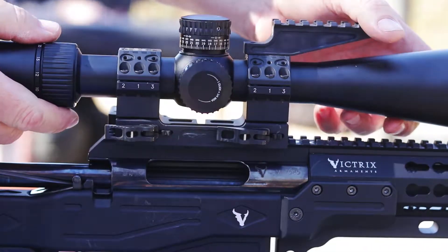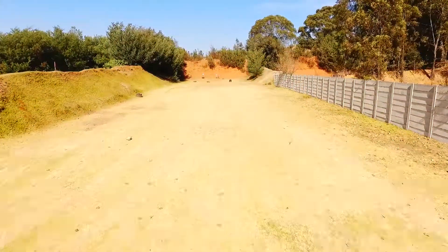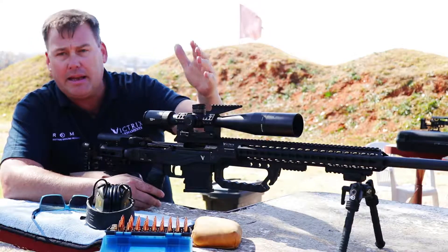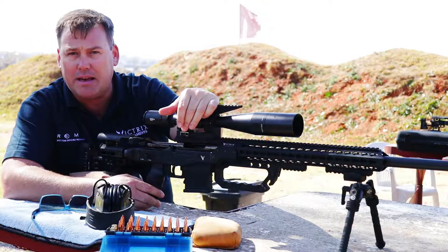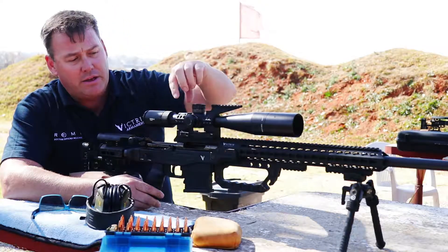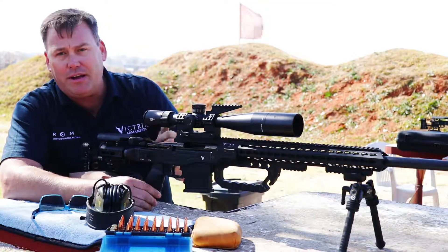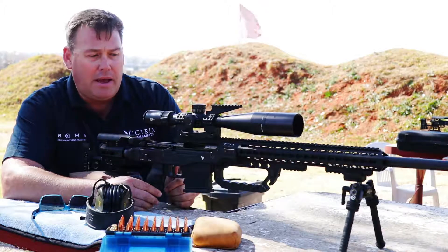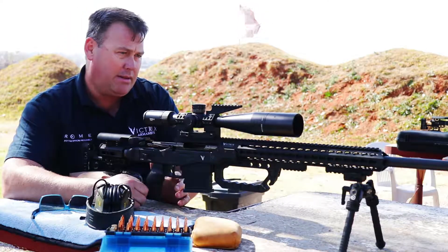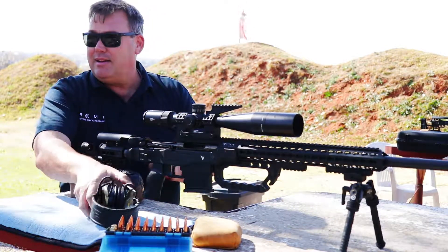What we're going to do is hopefully zero the rifle at a hundred meters, or at least take a shot at a hundred meters and see where it prints. We're going to take the scope off, put it back on, and see that we actually get it in the exact same place again. That's the benefit of buying a much better quality scope mount — the tolerances in building this are absolutely perfect. So as long as you don't have any user problems, you should be able to repeat your shots day in day out by taking your scope off, putting it back on and so forth. Let's give it a bash — they say the proof is in the pudding.